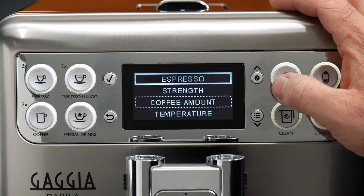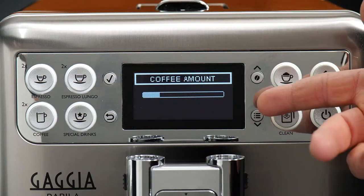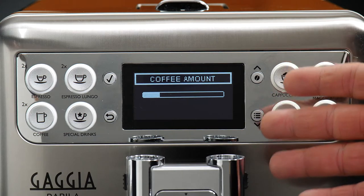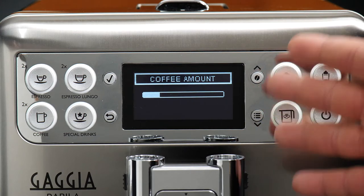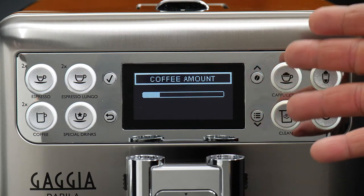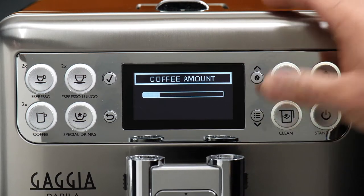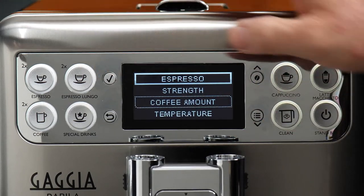Coffee amount is actually the way that the machine says volume. We can go in here and you can see a sort of progress bar. I'll also show you a different way to program the volume where we can actually see the amount of liquid in our cup and program it that way, but in here we can make a change on that bar as well.